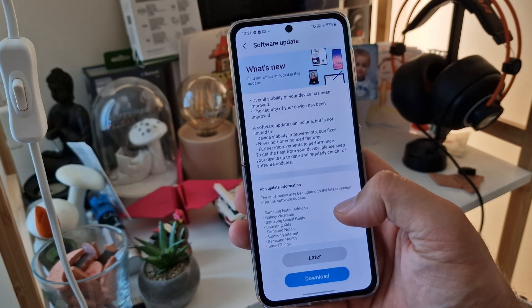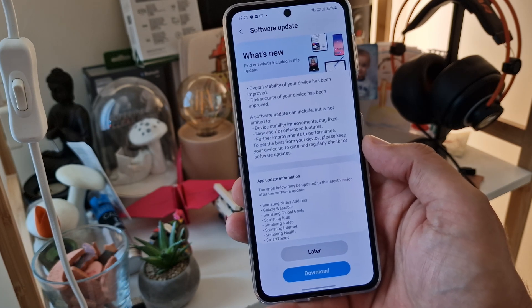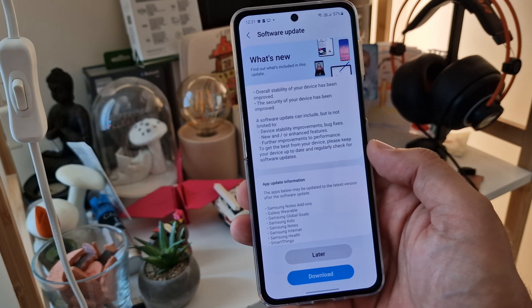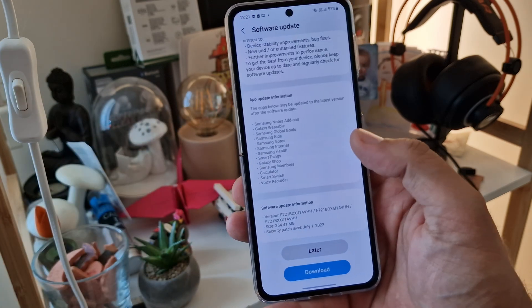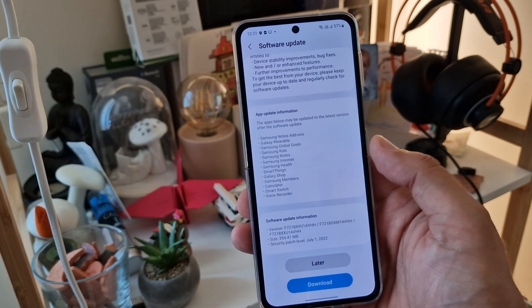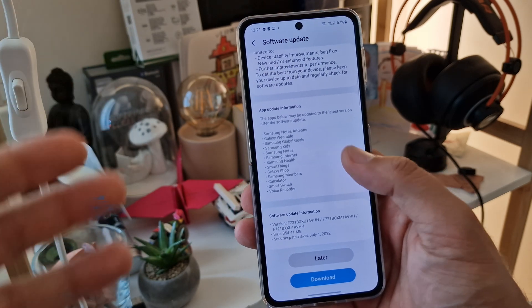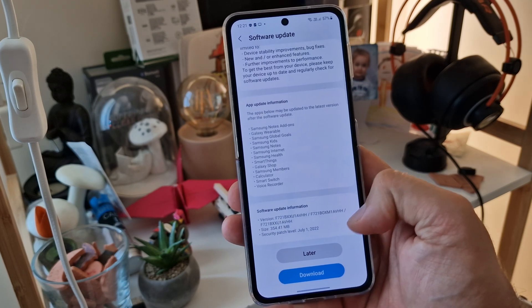What is new — of course my favorite type of changelog — a changelog without being specific, but overall stability improved, security improved, and so on. We're not really able to find any details. I even went to some mobile firmware sites and it seems to be really fresh. I think also the fault guys are getting it, so it is AVHH.